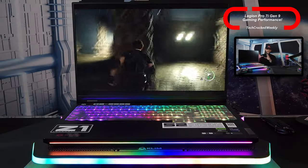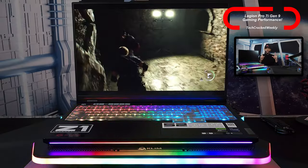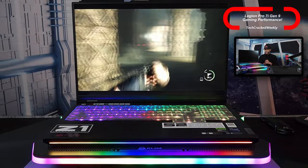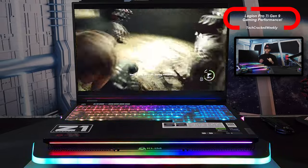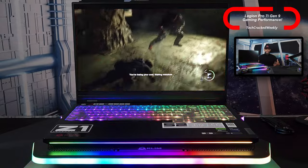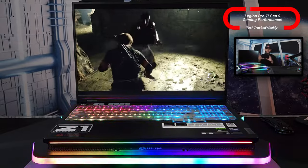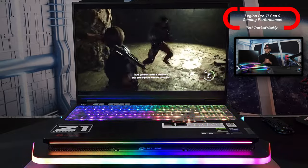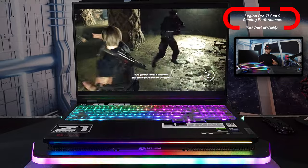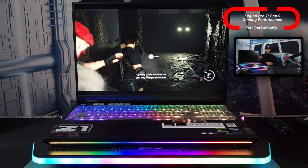Then we have Resident Evil 4, again set to max settings, and the Legion Pro 7i plays this title effortlessly as well. Resident Evil 4 is a great example of texture quality — environmental textures like the path you're walking on, buildings, the sidewalk, objects. The Legion Pro 7i really demonstrates its capabilities through the texture detail in this game.